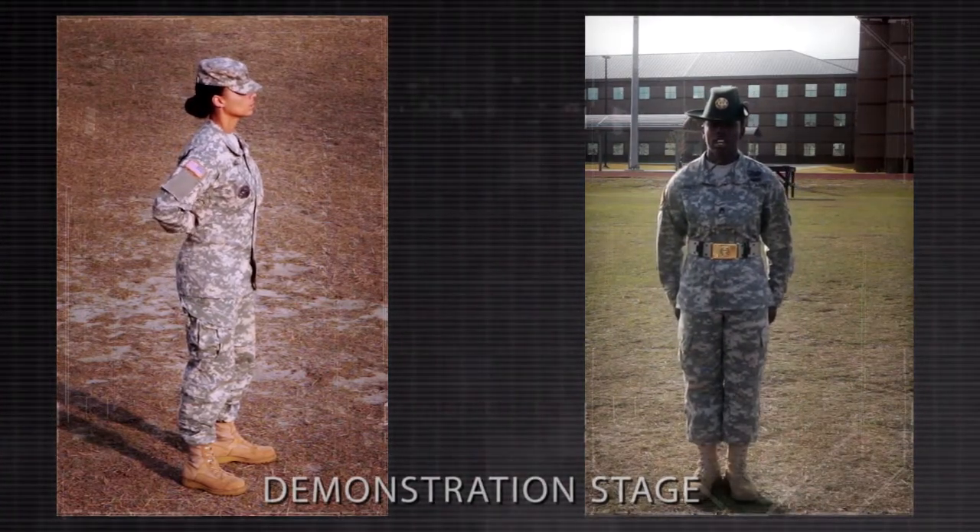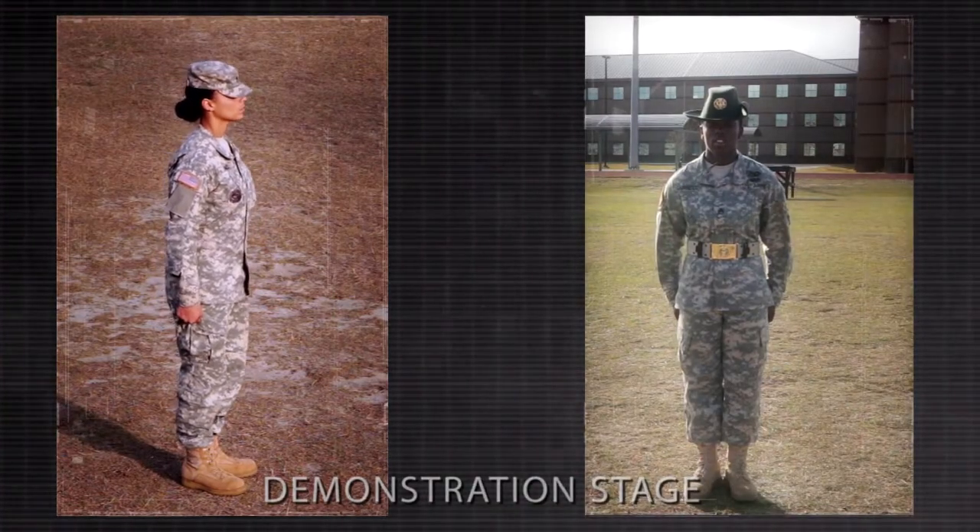Demonstrator, attention! You will now become my assistant instructor. Fall out!